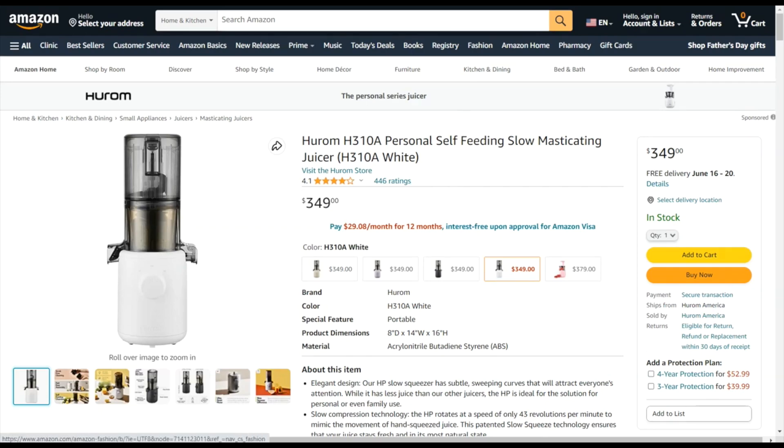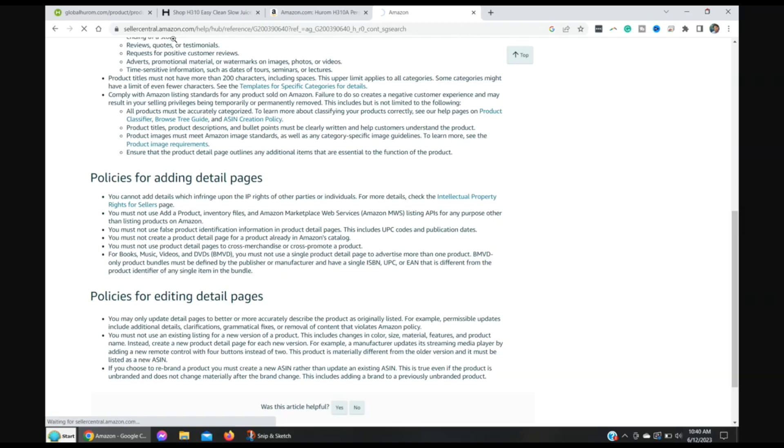Amazon's seller central policies for editing detail pages state: 'You must not use an existing listing for a new version of a product. This includes changes in color, size, material, features, and product name.' The HP3 is clearly not the H310A. 'Instead, create a new product detail page for each new version.' So Hurom USA did not abide by Amazon policies, though Amazon is allowing the listing to stay up.